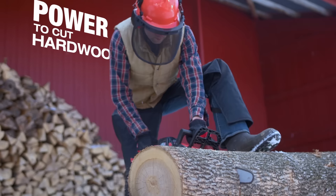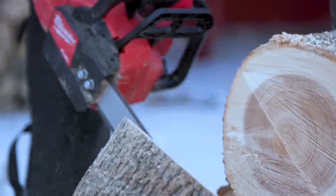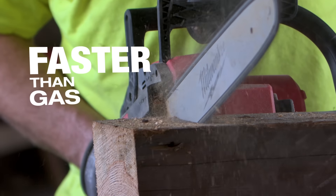The Milwaukee chainsaw lets me cut any kind of hardwood, any diameter that I run up against. It cuts faster than a gas chainsaw. It cuts really fast, really swift through the big timbers that we're using on this job site.